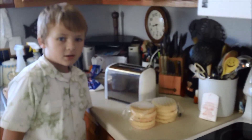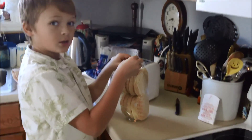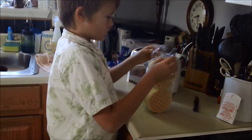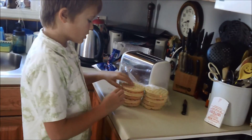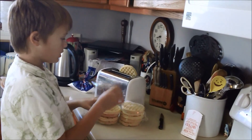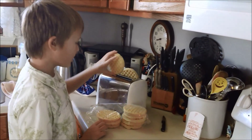Hey guys, what we're gonna do now is first open the pancakes — like that. Now if you want to make this for your little kids, I would use one pancake, but for an age like me and older, I would use two pancakes.